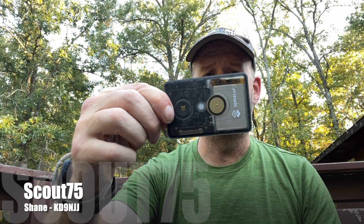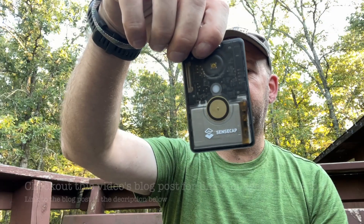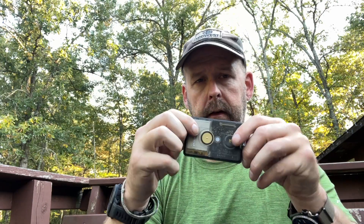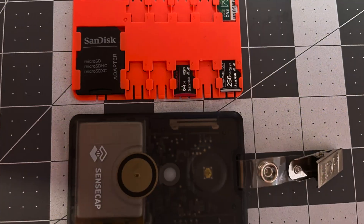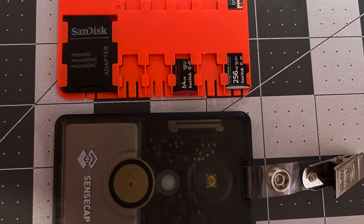A few weeks ago, I was watching the comms channel and they showcased one of these. It's the SenseCap from Seeed Studio, model T1000-E. It is a literally credit card size Meshtastic node, and I thought it was pretty cool, so immediately after watching the video, I ordered one.